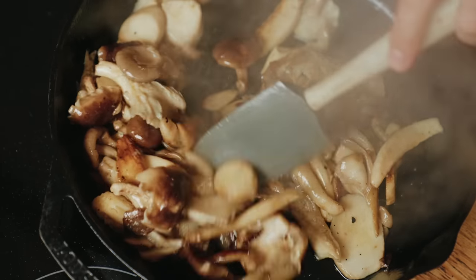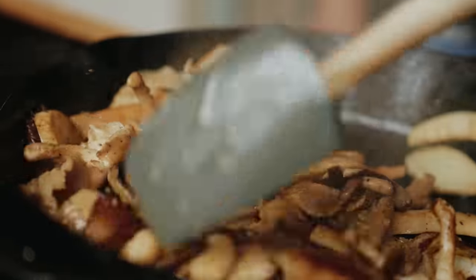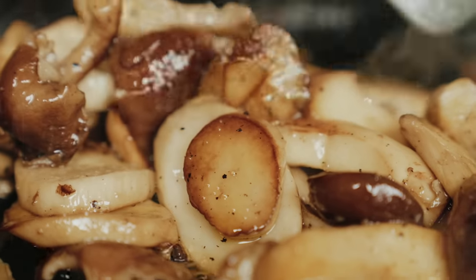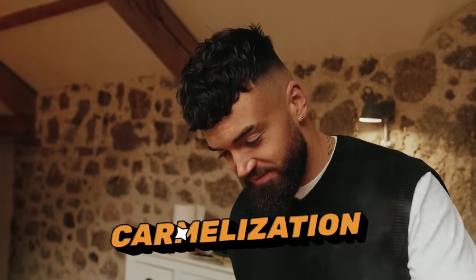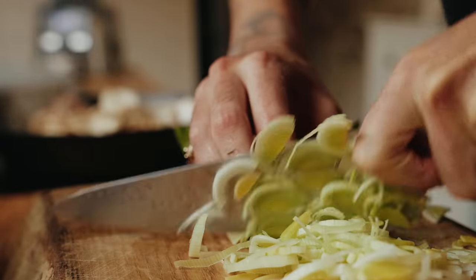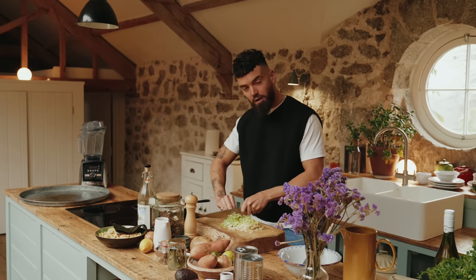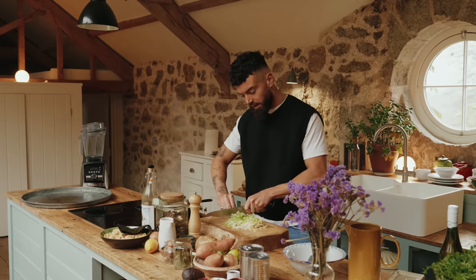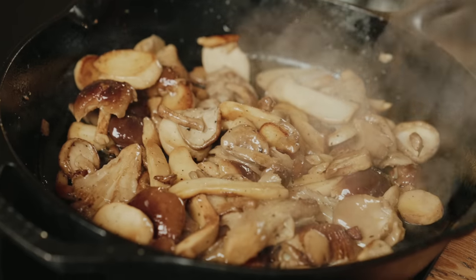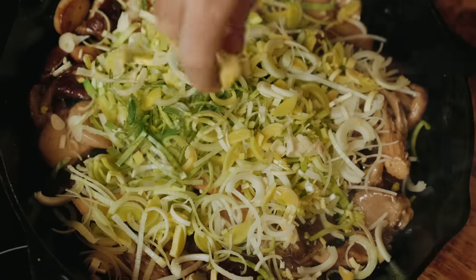You can use whatever mushrooms you can get your hands on. I've just used a couple of punnets of wild mixed mushrooms from the supermarket. This is the colour we want now — look at that lovely bit of caramelisation. The reason I'm getting the mushrooms cooking first, rather than putting them in after the leek and the garlic, is because they'll probably stew down if I did that. I want them to get all that surface area on the bottom of the pan and get lovely and golden, adding more flavour to the dish in the long run.